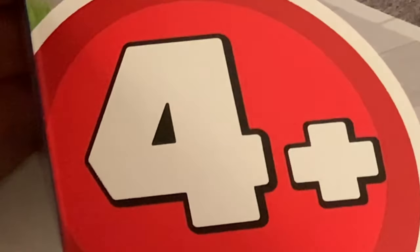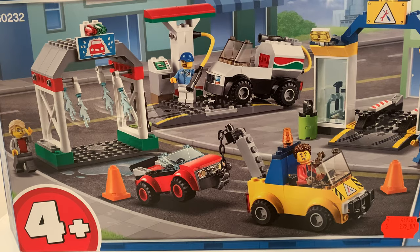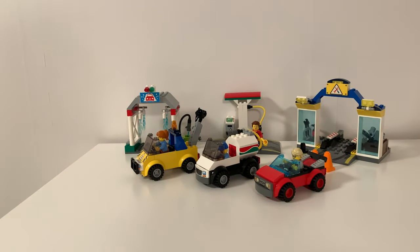I bought this set yesterday — it's 4-plus and I am 4-plus. I've been looking at it since the leaked images almost a year ago, but it was super expensive, almost 50 euros, which is a bit too much for the piece count. I got it for 29 euros though, so that was a really good price. Anyway, I built this set already — let's hear the box drop.